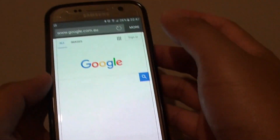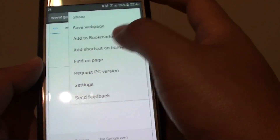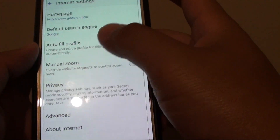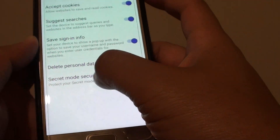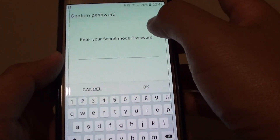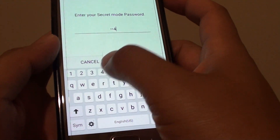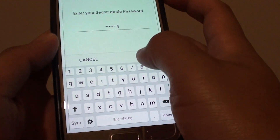Press the Home key to go back to your home screen. To turn off Secret Mode, simply go into More and Settings, then go into Privacy and into Secret Mode Security, and simply switch off Use Password. You will need to enter your password again to confirm.